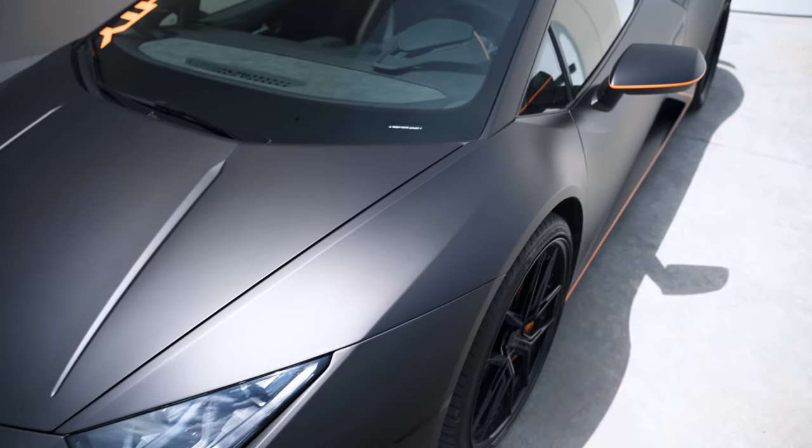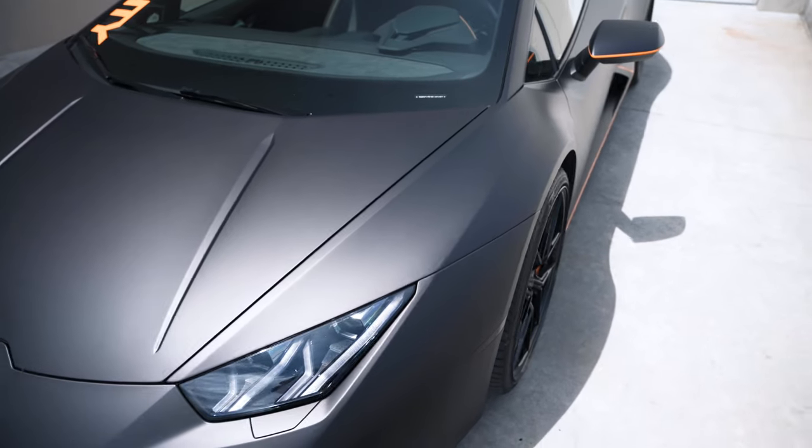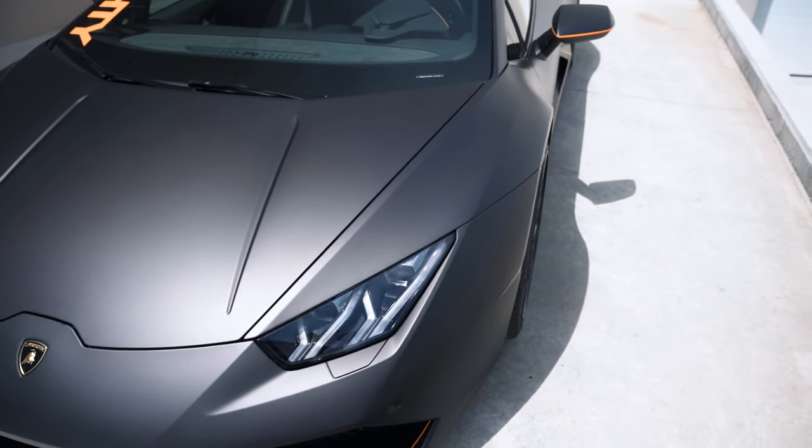By far, one of the coolest parts about this car is how it's specked out. The paint looks like a wrap, but it's not — this is a factory paint job directly from Lamborghini. It's called Marone Apis. Basically, it's matte black.